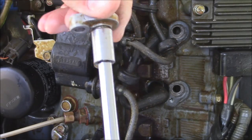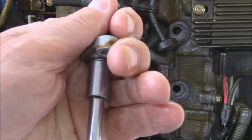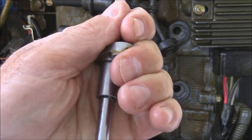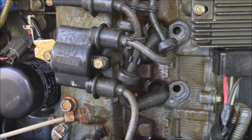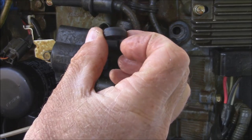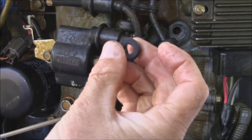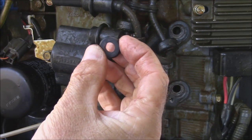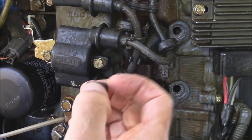Then just tighten that on there. On this particular model that's an 8 millimeter — it's a Japanese engine so everything's going to be metric. Just tighten it just a little bit — don't crank it down because that's just holding the anode. Now the rubber grommet here — it's kind of a dome shape. It's flat on one side and curved upward on the other.